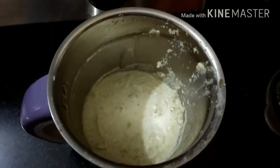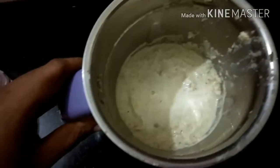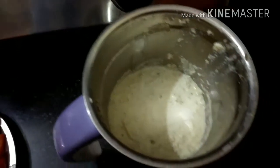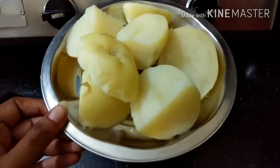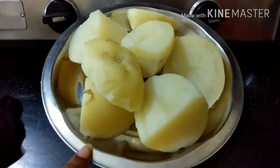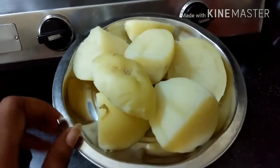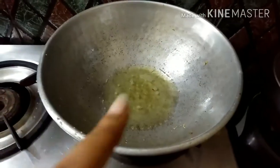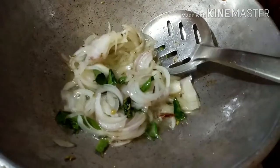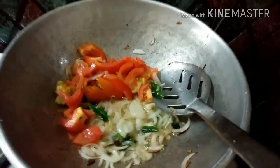I am going to mix it with a fine paste. You can cut the piece from the back and cut the piece. Now we will use this one. You can use these pieces.